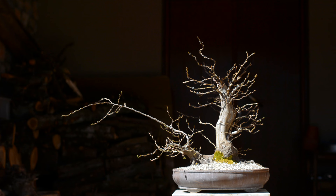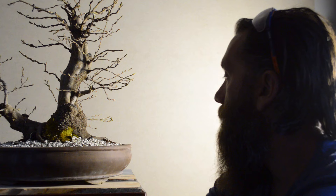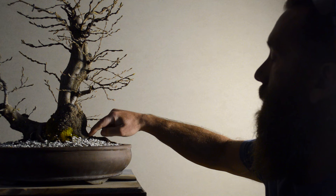It has been two years since I lifted this tree from the ground and it has grown quite well. But here in the winter I noticed there is a crack in the bark on the base of these two major roots.